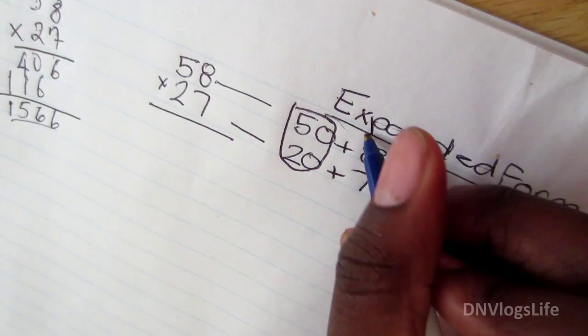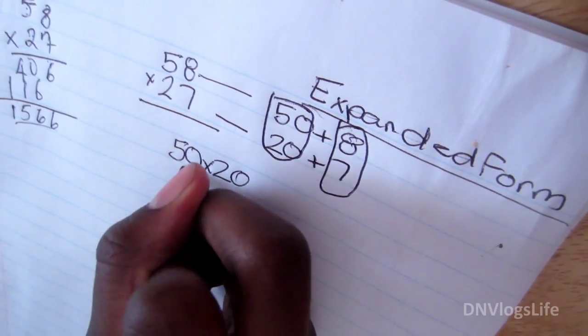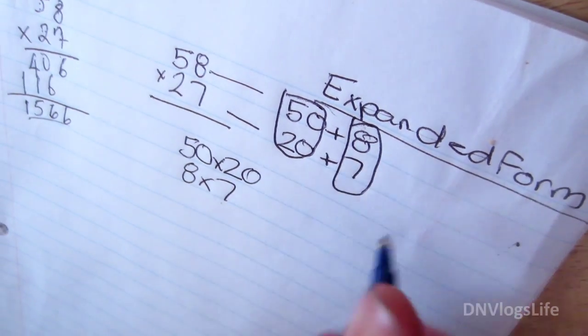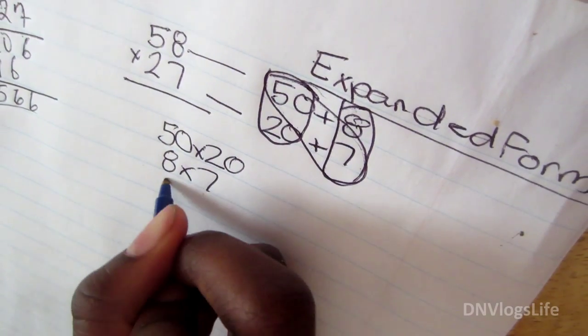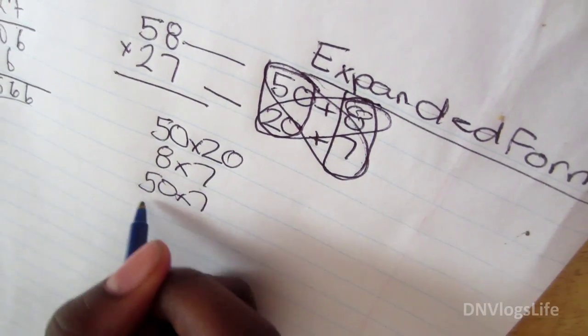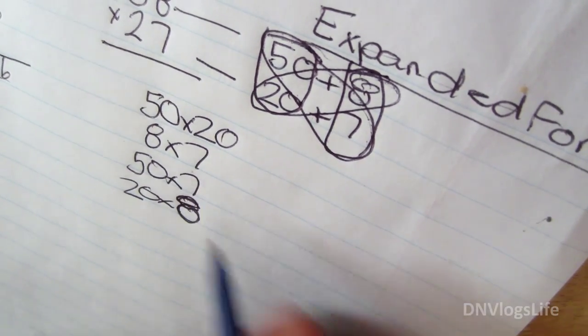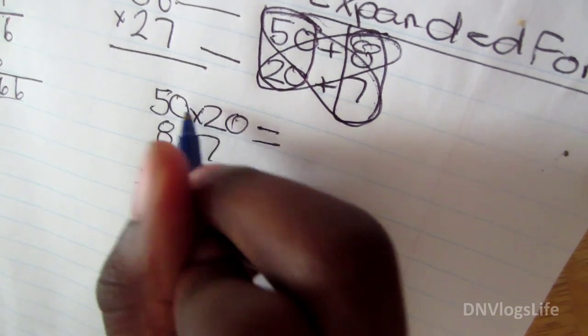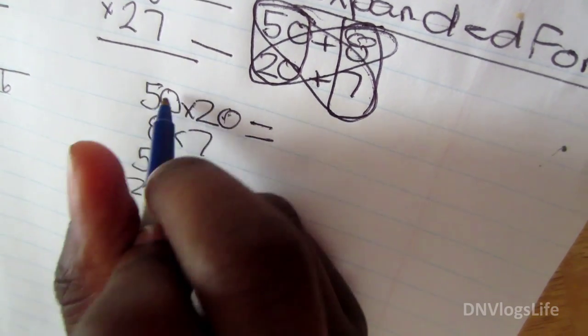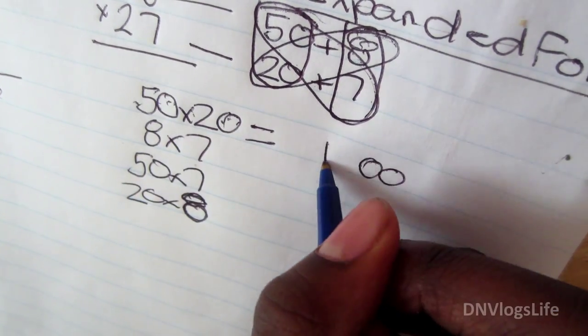Let's find the expanded form: 58 is 50 plus 8, and 27 is 20 plus 7. Now we want to multiply. You multiply 50 times 20, 8 times 7, 50 times 7, and 20 times 8 — across all combinations.